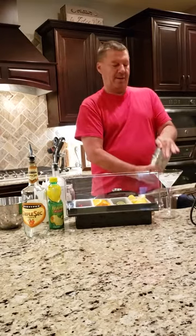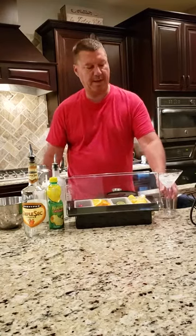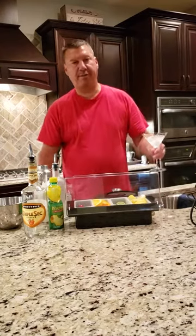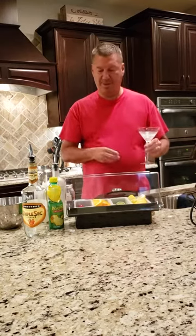One thing I've got sitting here is my martini glass. I like the martini glass to be cold, so instead of trying to put it in the refrigerator or freezer I just put some ice and water in it and let it sit over to the side for a few minutes so it's chilled.